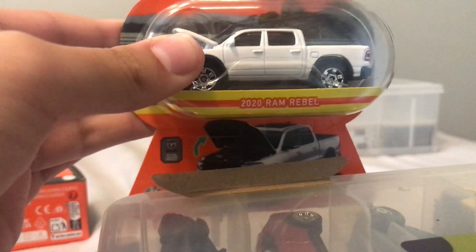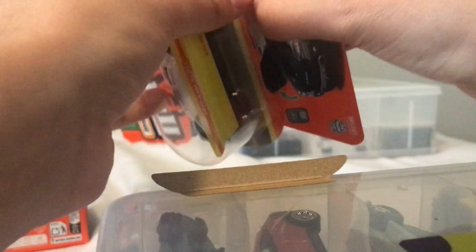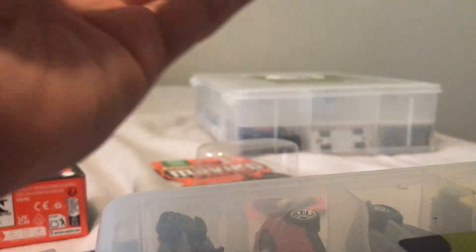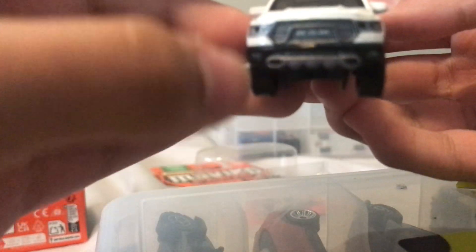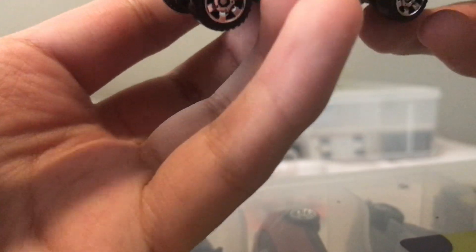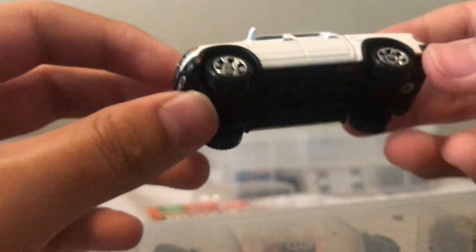The last one is the 2020 RAM Rebel — pretty cool. I don't think this is the first release; I believe there's another one before it. I remember seeing a bunch of them. There's the RAM Rebel — a little weird on the grille. There are no painted details in here at all, just an engine — so it's basically like a mainline release.